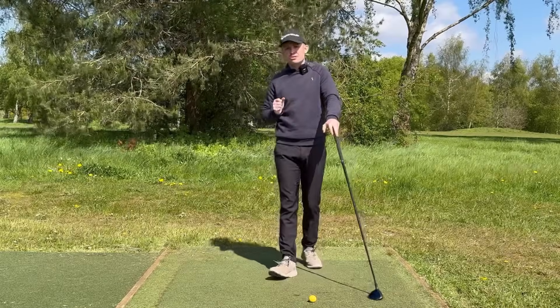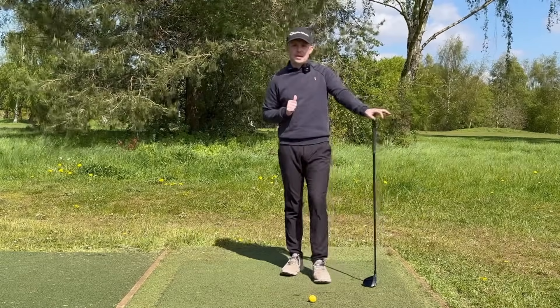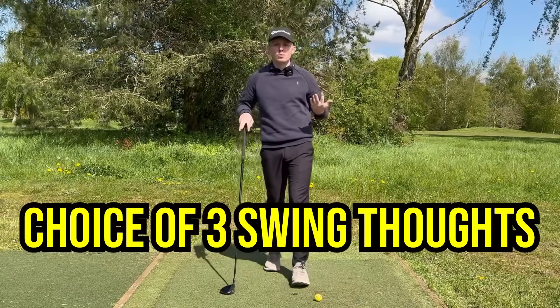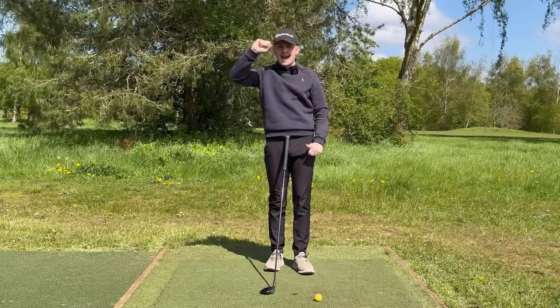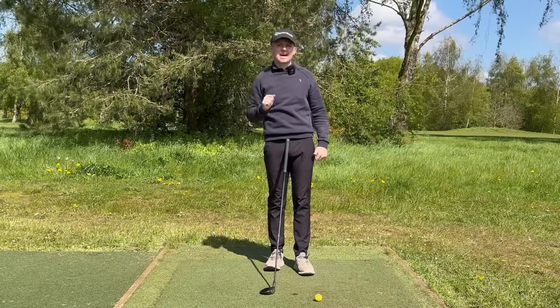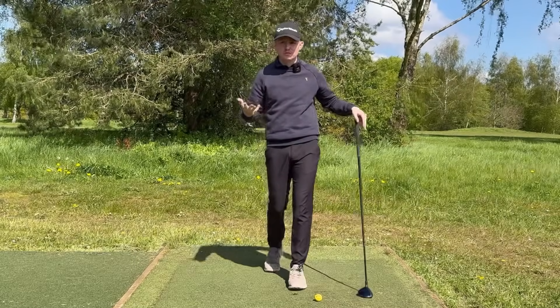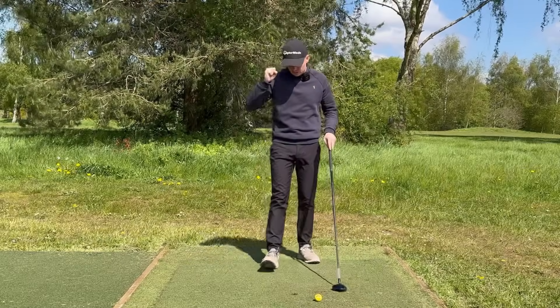Now let's run through some simple swing thoughts to encourage this slight descending blow. I have three swing thoughts — pick which one works best for you. Think of a swing thought like a hat: you only want one at a time, especially on the golf course. If you have two, three, or four swing thoughts, you're going to look a little bit ridiculous — so one swing thought, one hat.